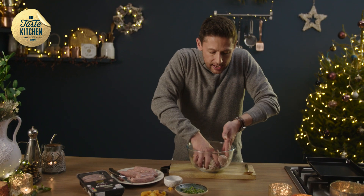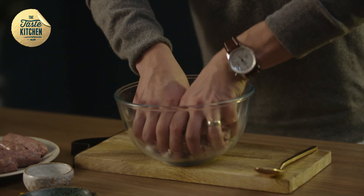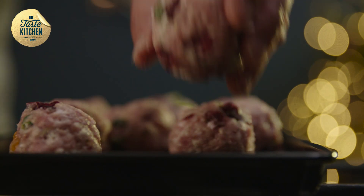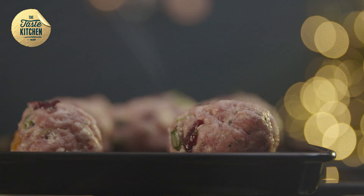We're just going to mash that together with our hands. Once it's coming together, just roll them into little balls and place them on a baking tray. We're putting them in the oven at about 180 Celsius for 20 minutes.